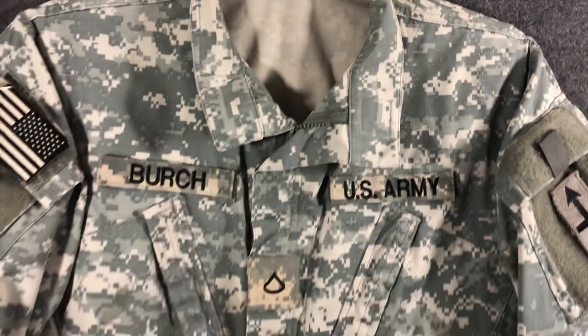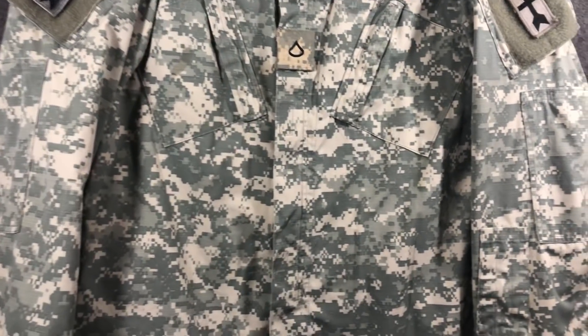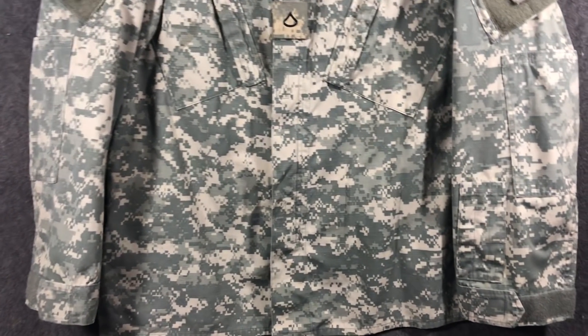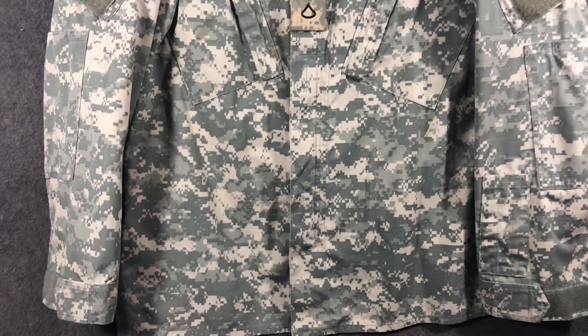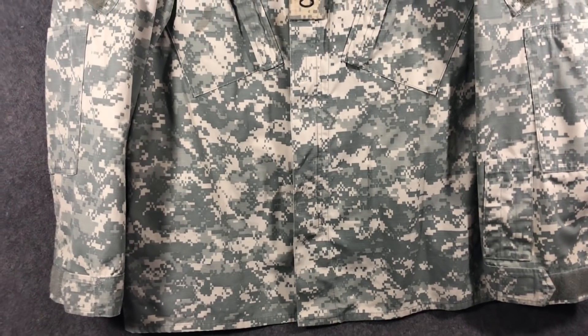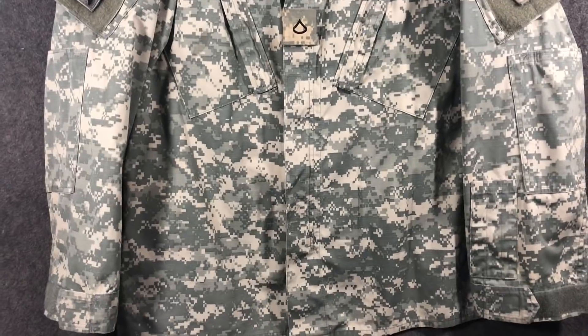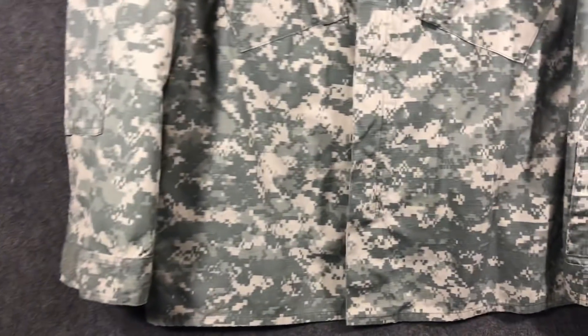Thanks for watching everybody. Hope you enjoyed this — maybe you got a laugh out of it. I was pissed off because this stuff just irritates me. Good work clothes though, when you're not in the military — they're pretty cool. Nylon cotton, not the shirts, but the pants. I cut a lot of those off and made shorts and they're kind of snazzy and comfy.